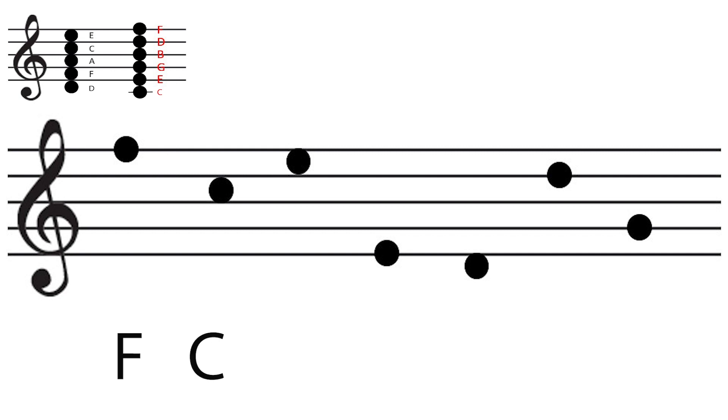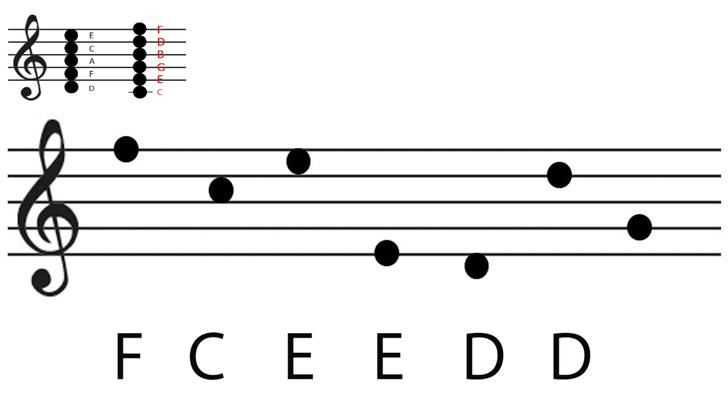Let's see what the answers are. The first one is F, the second one is C, the third one is E, the fourth one is E, the fifth one is D, the sixth one is D, the seventh one is G.